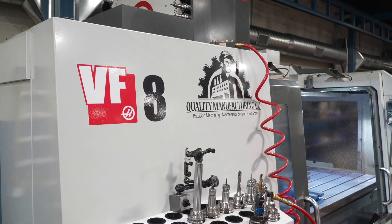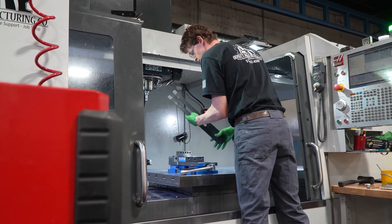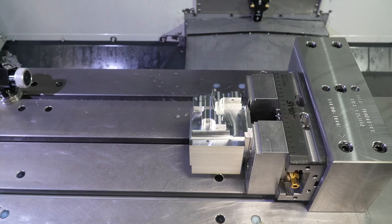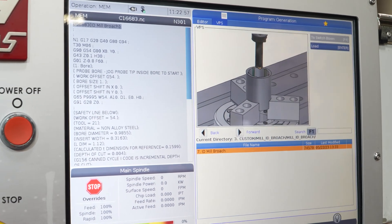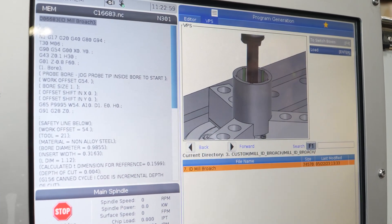We try to stay competitive and on the cutting edge of technology, trying to bring new things into the company all the time. In watching videos and talking to people, we heard that Haas offers these new broaching tools. So we went onto the website and we watched the video, which was incredibly helpful.